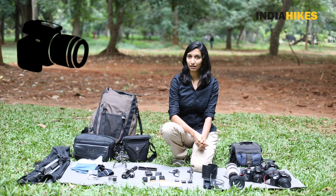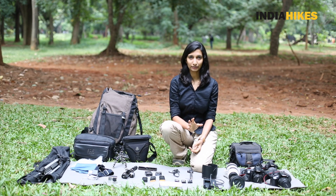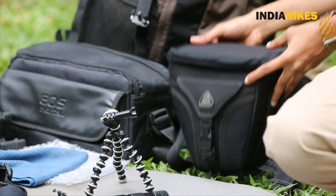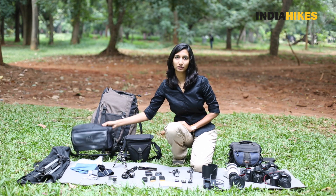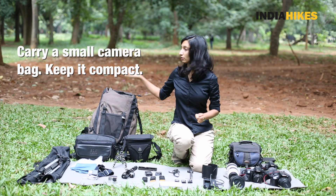Next is a DSLR, which most people use these days. Now if you're carrying a DSLR, it's a little more complicated. You will need a camera bag like this one, or maybe this one. I usually avoid carrying such bulky camera bags — I need them as compact as possible so that they fit in your bigger backpack.